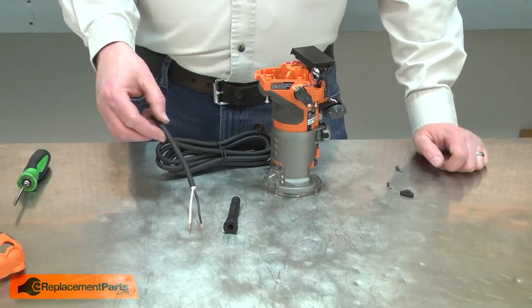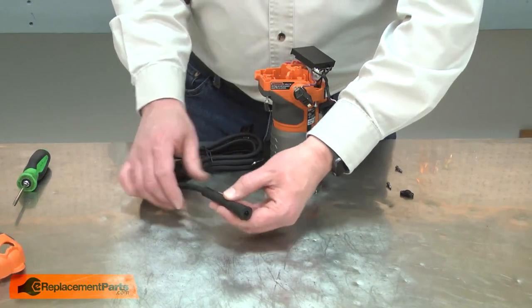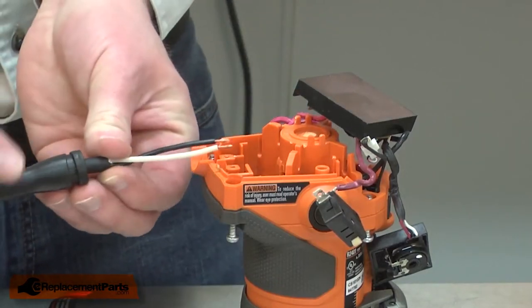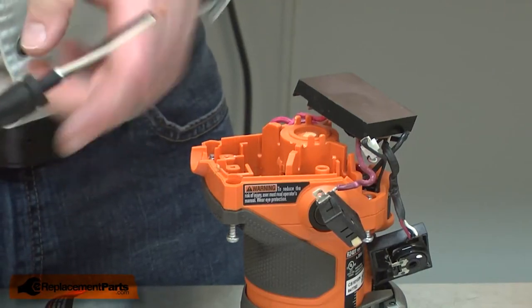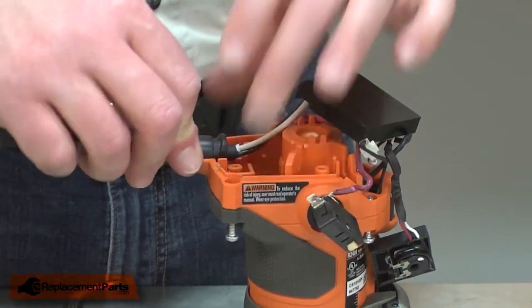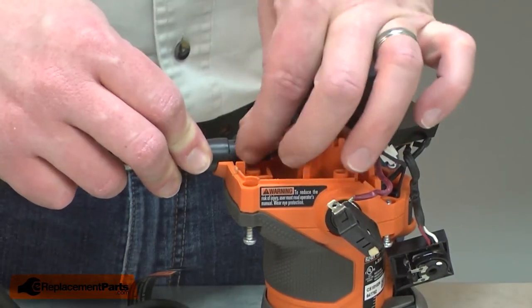Now I can install the new cord. I'll thread the cord wires through the strain relief and pull it through the other side. Now I'll clamp the cord back into the housing. You'll notice on the strain relief, one side is fatter than the other — I want the fat side down against the lower housing. I'll insert enough of the cord through the strain relief so I can grab it with the clamp.